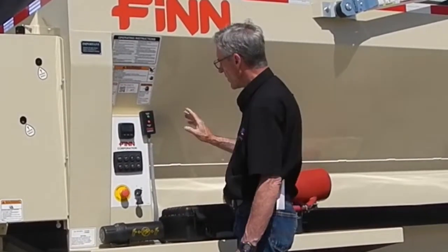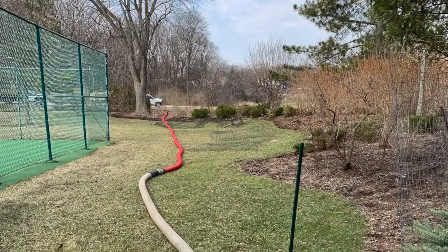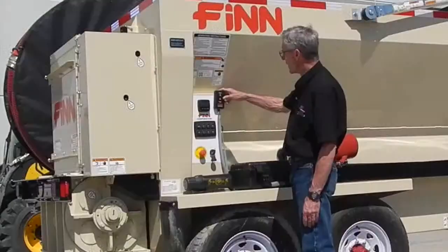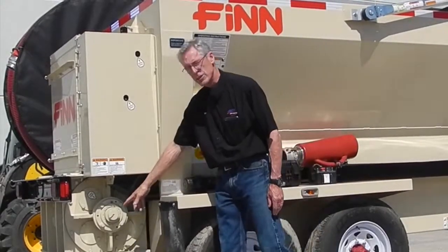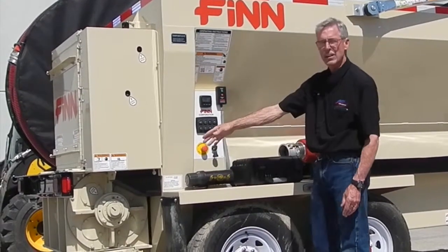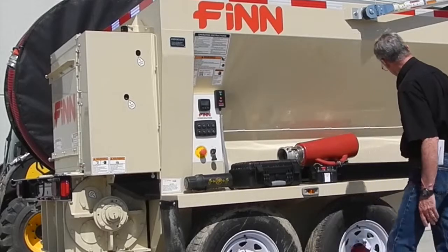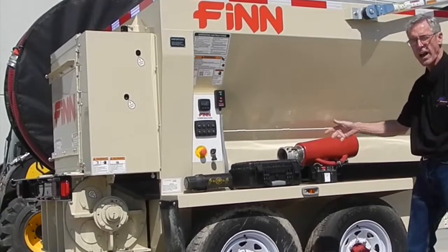Prior to starting, have your hose, connectors, and everything laid out for your material install. Once that's all set up, hit the green material start button to activate the airlock — you can see it turning. The material stop button will stop it, and when you start again there's a slight delay before it resumes. There's also a delay before it starts feeding material to the airlock, which allows it to clear the airlock prior to dumping more material in.